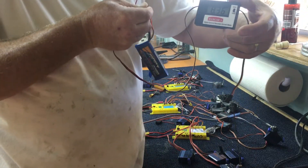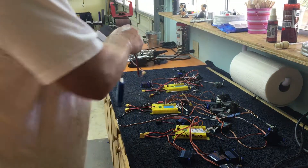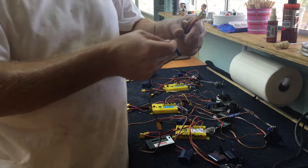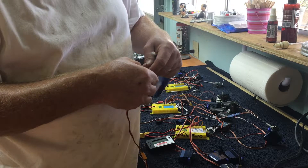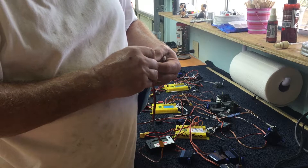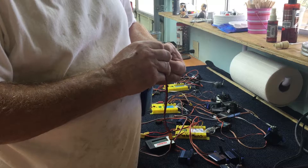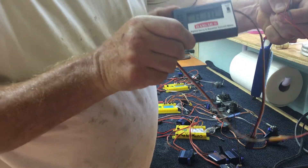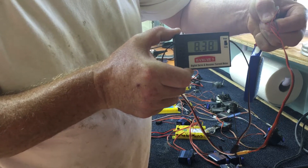There's one battery showing 8.36 — plenty of power on that one. Picking up the second one here. I didn't want to have to make up a whole new assembly. Second battery: 8.38. I'm going to use the same two batteries all the way through.